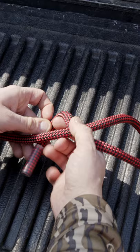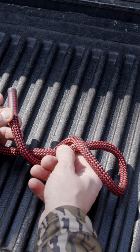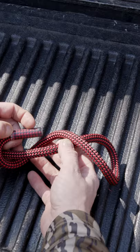As you can see, this forms an X. Then take your tag end back over your main line one more time and through both loops of that X.